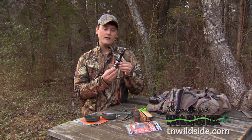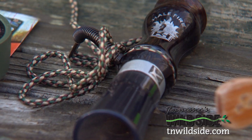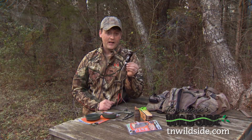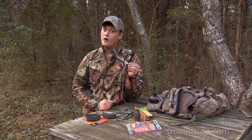Reed-type gobble calls have become very popular in the last little bit. This one's made by Night and Hail and it's called the Hail Fire. With a little bit of practice it'll give some great sounding gobbles and it's got great volume too. This one will bring the gobblers running from a long way off.